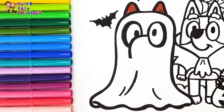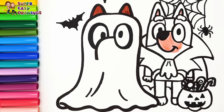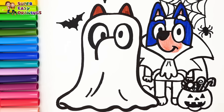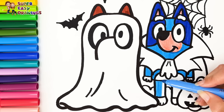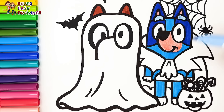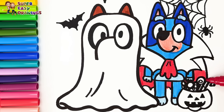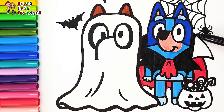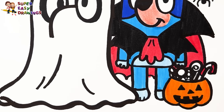Let's start coloring. I leave Bingo's costume alone in white, as ghosts are white. Then I color Bluey. At first I'm going to use cream around her nose and also in her inner ears. Then I use dark blue around her eyes. Then I use this blue marker. Finally I use this light blue marker for her hair, and also for her belly and paws. I use red and black for her costume. For the bucket I use orange, then I color the candies with rainbow colors.